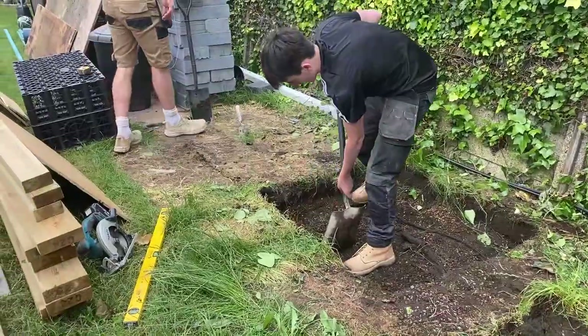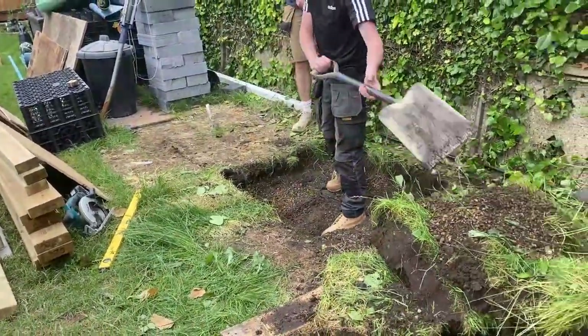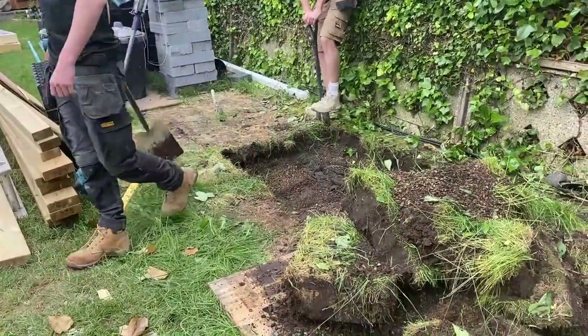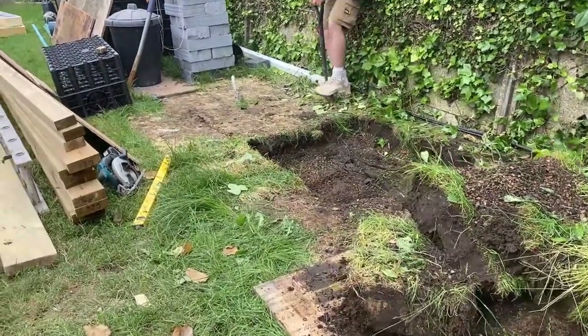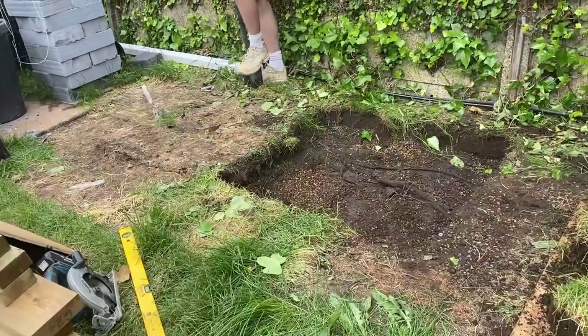Hi, welcome back to the channel. This video is the next in a series looking at the construction of an extension. In today's video we're looking at the construction of a soakaway and we'll go through the details of what a soakaway is, why it's needed and how you go about constructing it, and we'll show you exactly what we've done here on site.